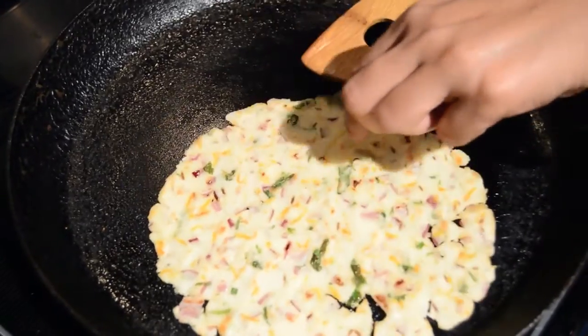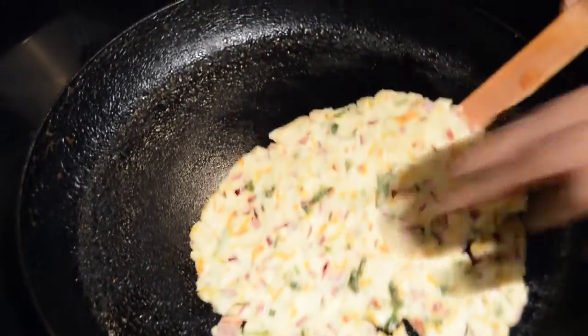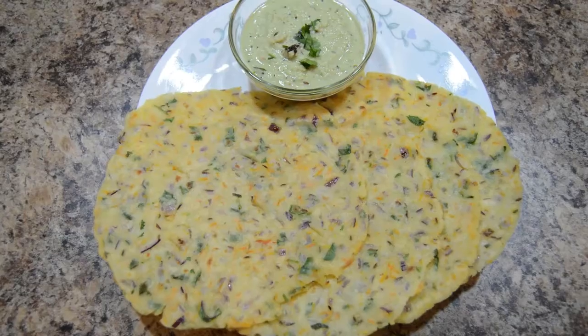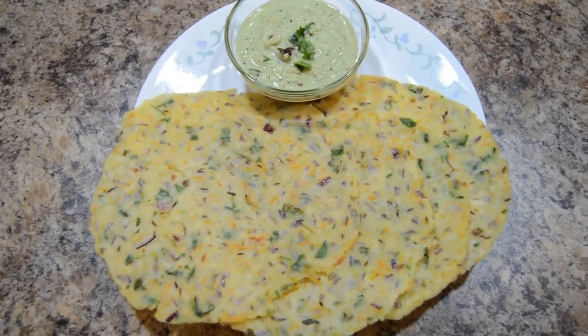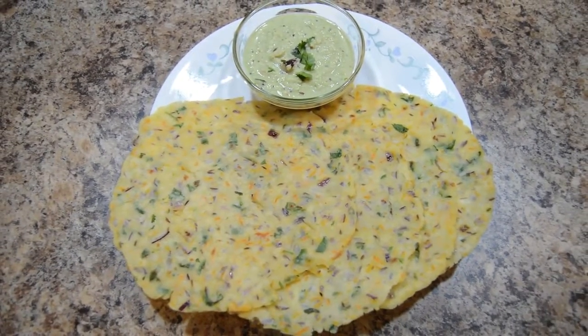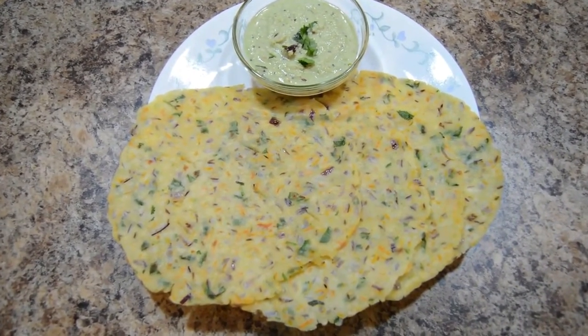Roti is ready now. Let's take it out on a plate. Akki rotis are ready to eat. You can have akki rotis with coconut chutney or peanut chutney.